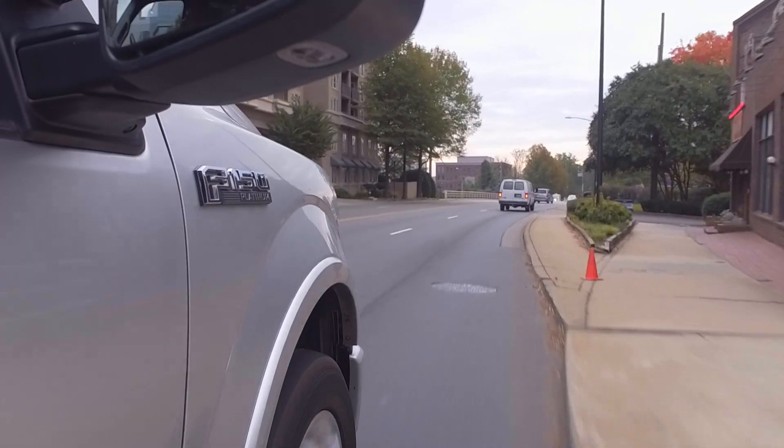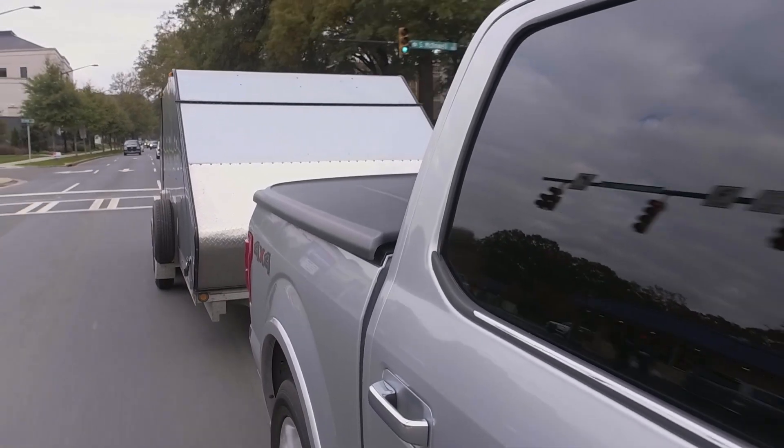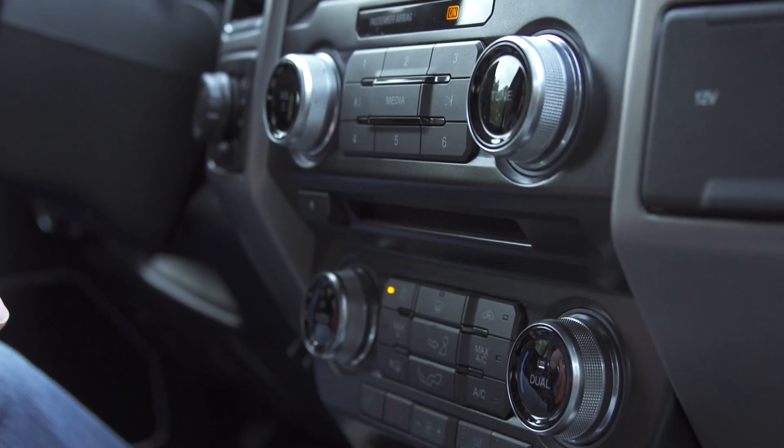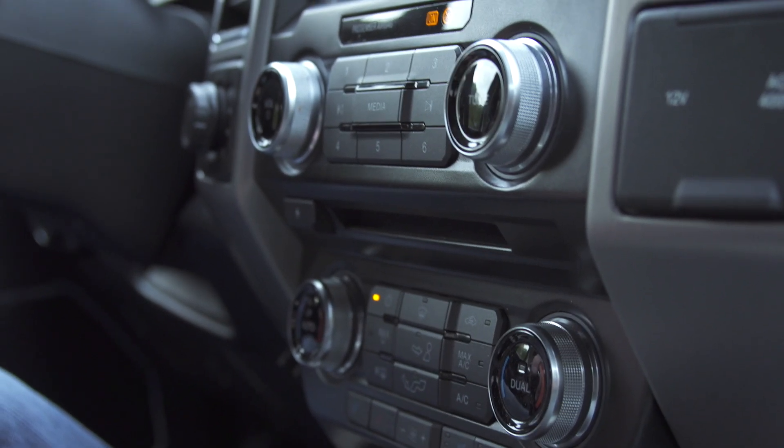So we volunteered to help the man representing the owner to come and move those cars to a new location. We're driving a truck with a trailer and we're going to get dirty today trying to push cars out of a garage that have been there for 30 years onto the trailer and into their new home.